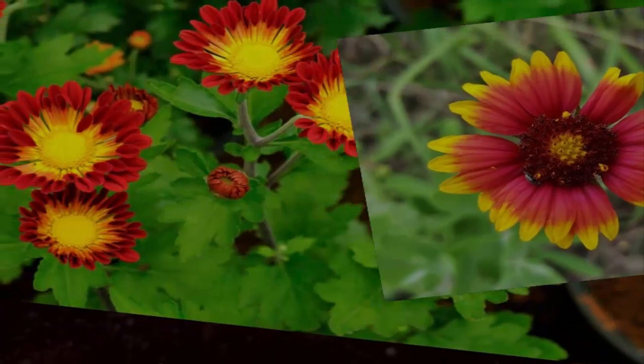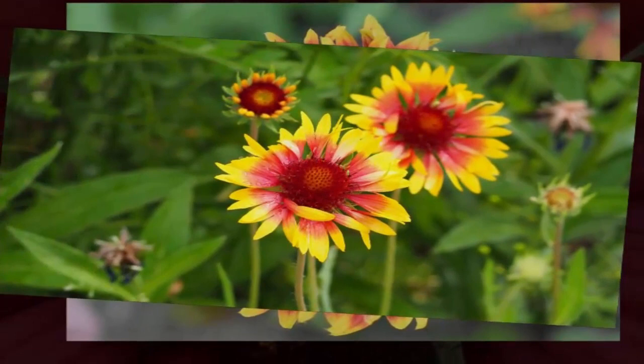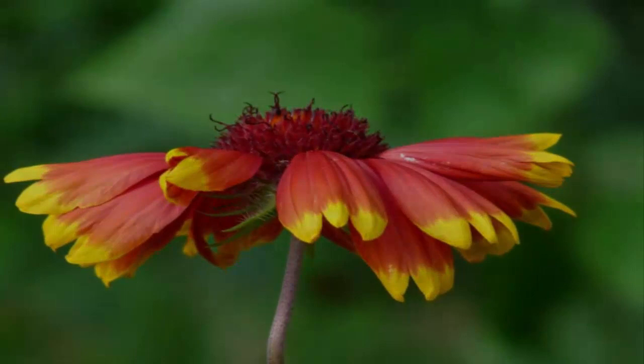Some types of gaillardia flowers you can plant at home include Gaillardia Sun, Gaillardia Arizona, Gaillardia Trumpet, Gaillardia Burgundy, and Gaillardia Oranges and Lemon. The scientific classification: Kingdom Plantae, Division Magnoliophyta, Class Magnoliopsida, Order Asterales, Family Asteraceae, Genus Gaillardia.